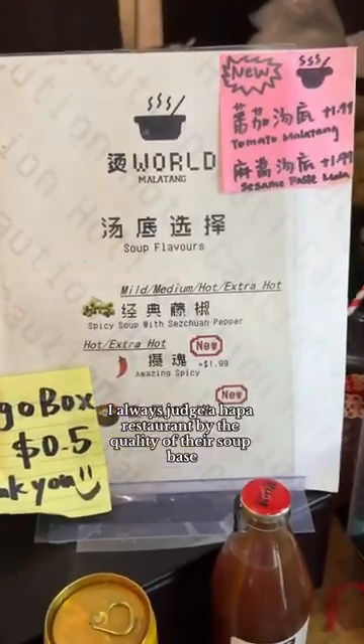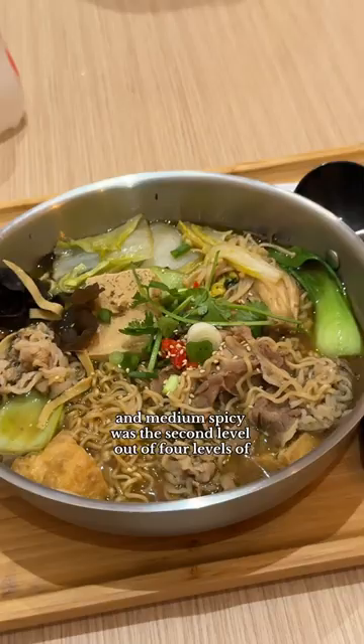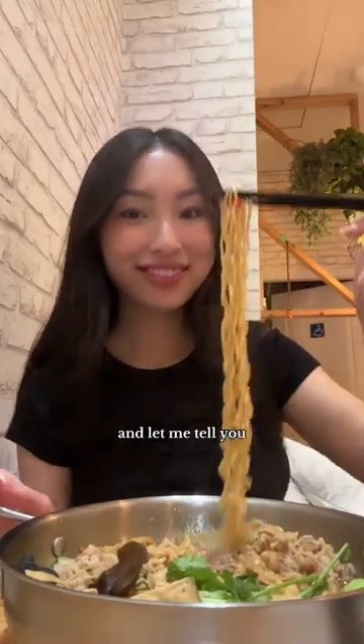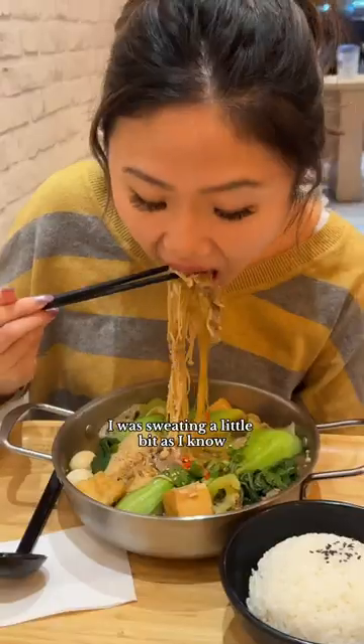I always judge a hot pot restaurant by the quality of their soup base. Obviously, I chose the Szechuan Spicy Medium, which was the second level out of four levels of spicy. And let me tell you, it was really spicy, really numbing. It had that aftertaste. I was sweating a little bit.